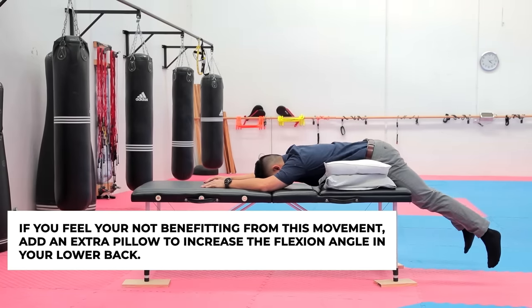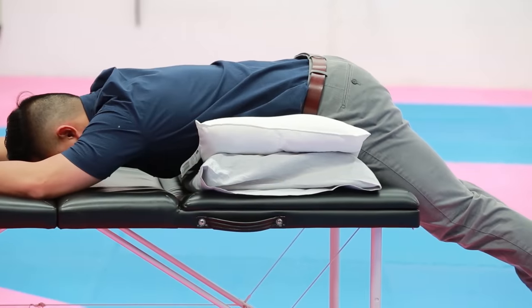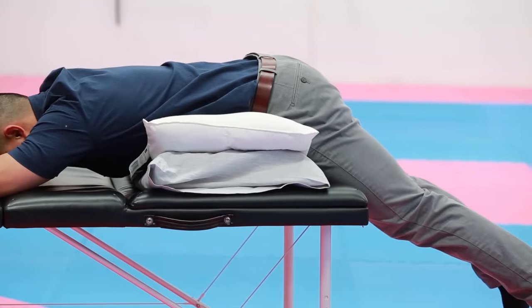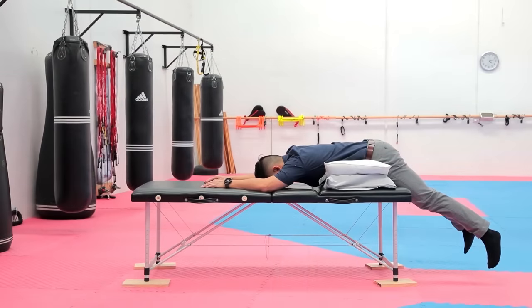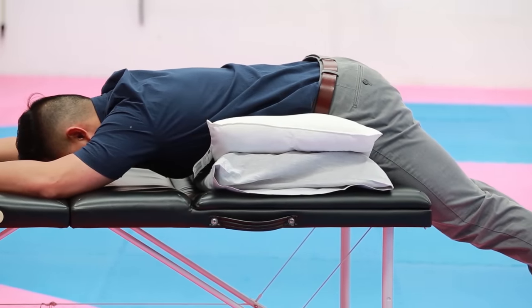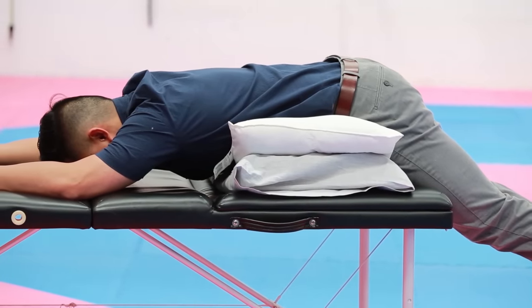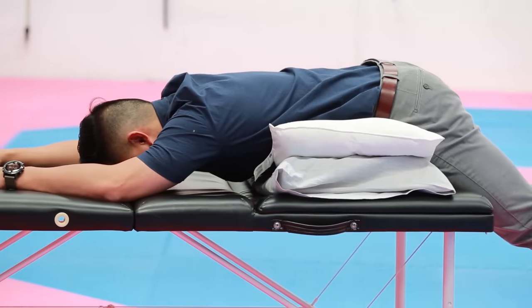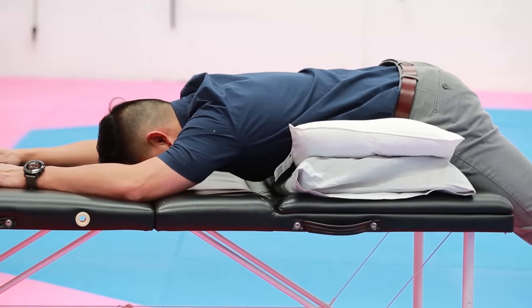In my opinion, hanging my legs off the bed doesn't feel as aggressive a stretch as hanging my upper body off the bed. I prefer hanging my upper body off because it gives me more relief. However, it's quite subjective — some people prefer hanging their legs off the bed, others prefer hanging the upper body. Either way, I really recommend trying both to help relieve your back pain.